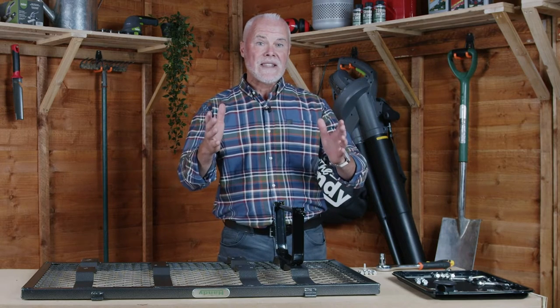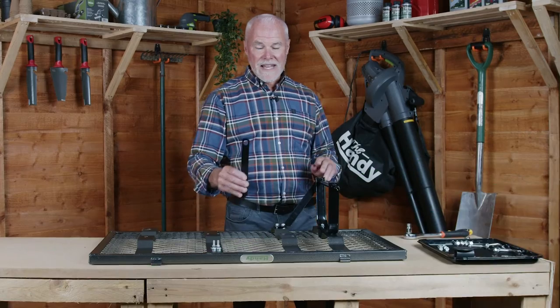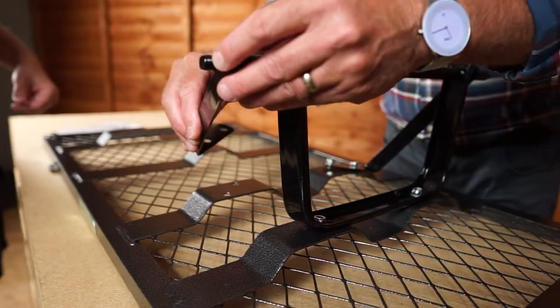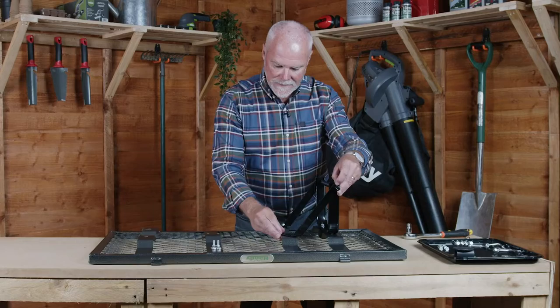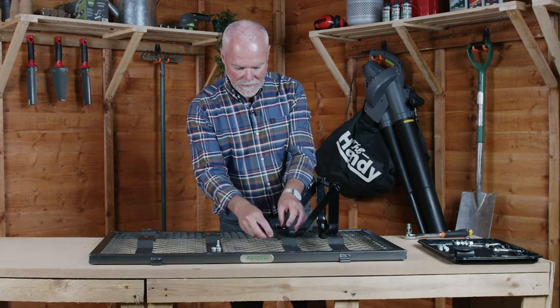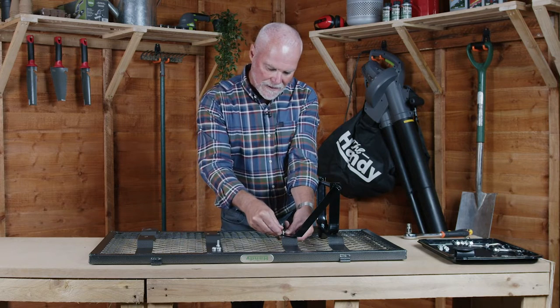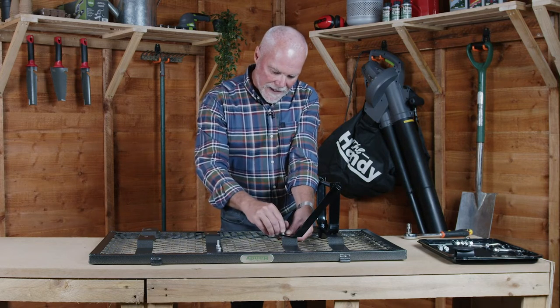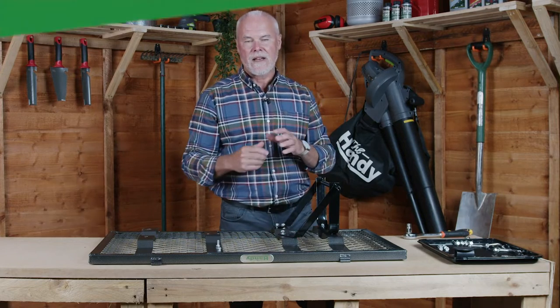It might also help when you're constructing this to have somebody else to help you. Now attach the rear axle supports like so, line up the holes and again tighten with a bolt. Bring the bolt up and through, underneath add a washer and then just finger tight the nut on top like so and repeat on the other hole.